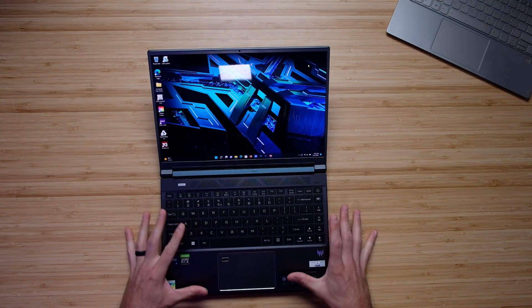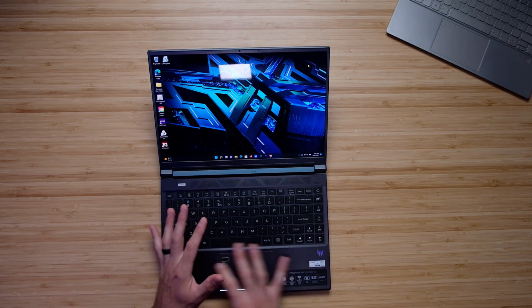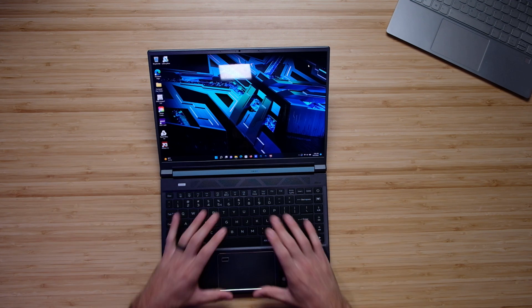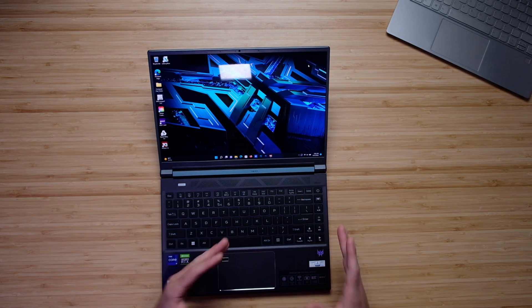One thing I wish they did provide is a larger trackpad. I review computers for creative professionals, and as a creator, having a larger trackpad helps with on-the-go workflows — it allows you to manage apps and create more effectively. If the keyboard could have been pushed up a little bit, that would have been more preferable for me personally. Here's a quick audio sample of me using the keyboard and the trackpad so you can hear what that sounds like for yourself.